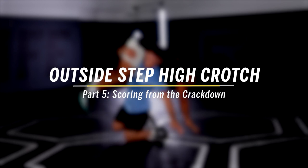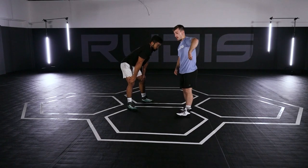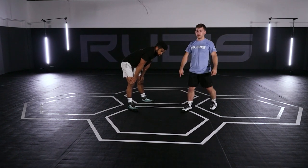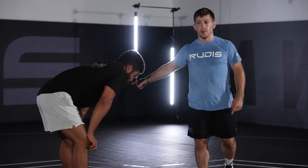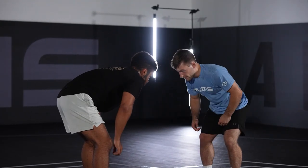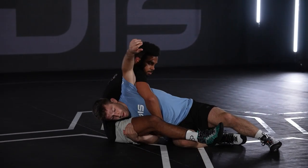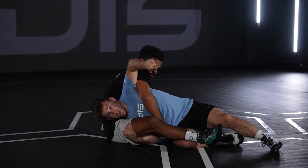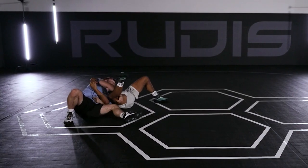When the guy sits to a crackdown and goes chest lock, what we're going to do is wrap this hand, wrap this arm, and roll to get back exposure for two. In freestyle, it just opens up your head — you can cut back and finish. Same finish. Here if you sit, I'm going to wrap this arm and circle through his head. That's two back exposure — now two takedown and full stop.